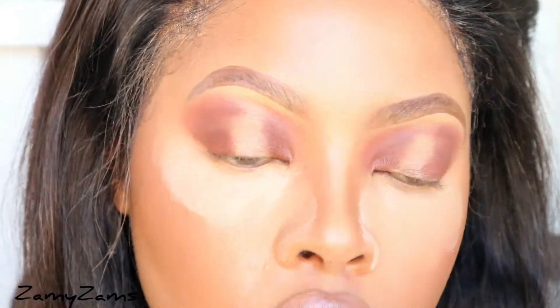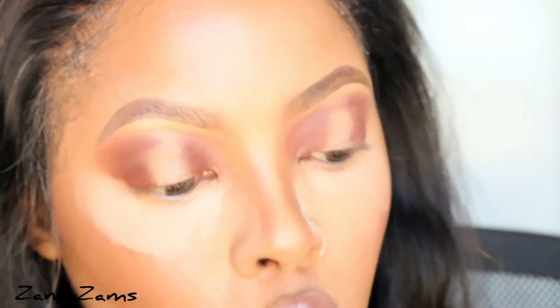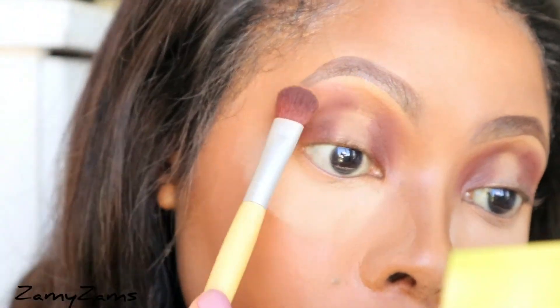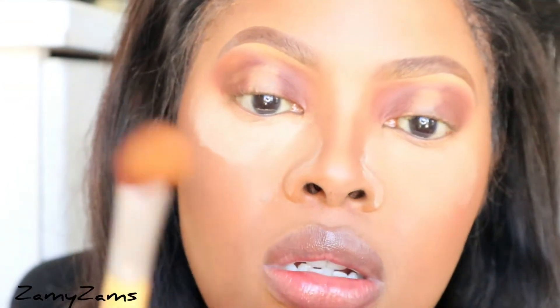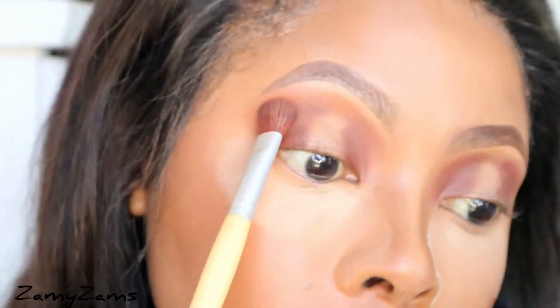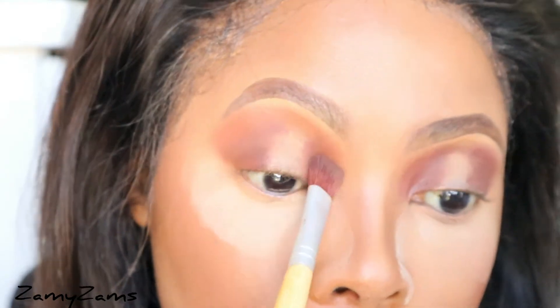Next, using the same brush, I want to feather and blend. I'm going to take this shade called Pure — it's also pigmented — and slightly dab and blend. I'm bringing that on the top as well, taking Pure and applying it here to close the gap and blending. Then bringing in Chastity as well.